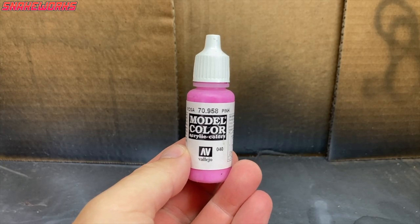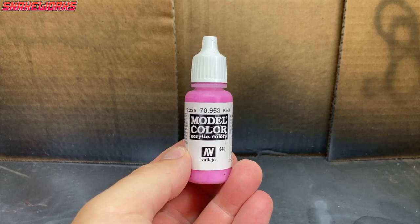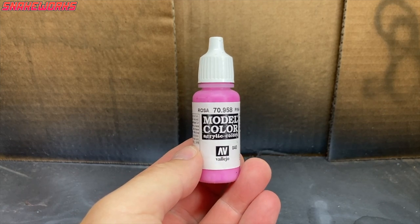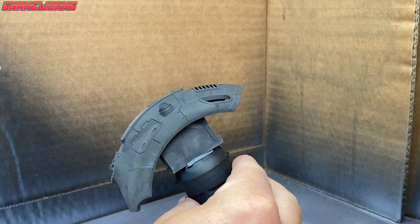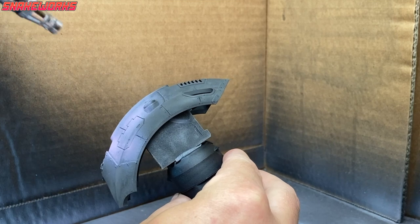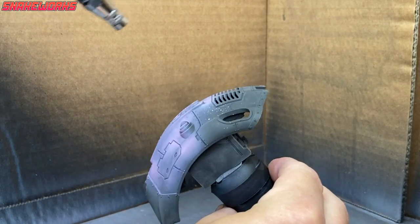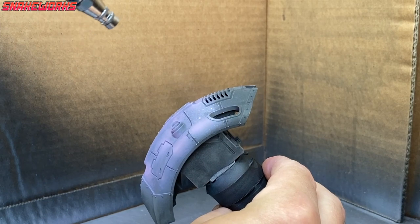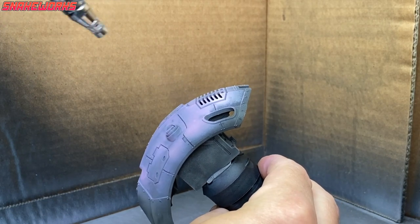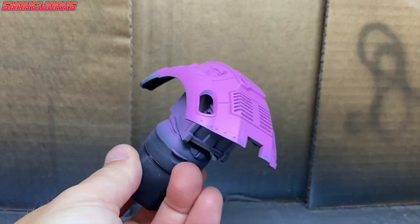Interestingly, we're not using a yellow paint — we are using Vallejo Model Colour pink. I found this to be the best pink for the job. Using my airbrush, I then paint all the panels I want to be yellow with a few light coats of pink. We don't want any of that black showing through. With all that pink applied, we have a lovely pink blancmange knight.